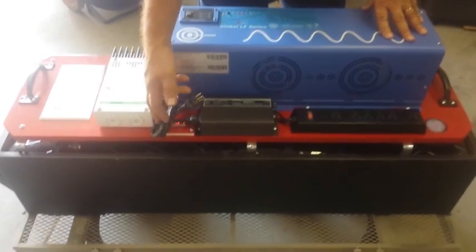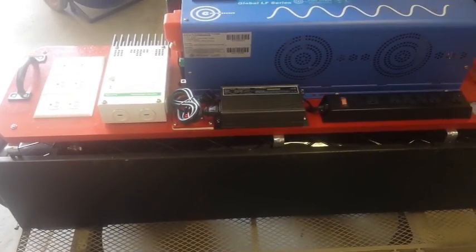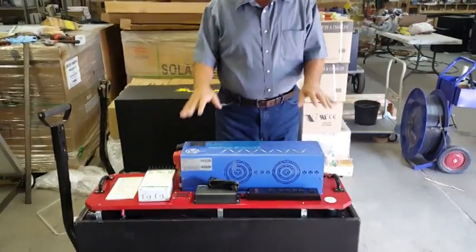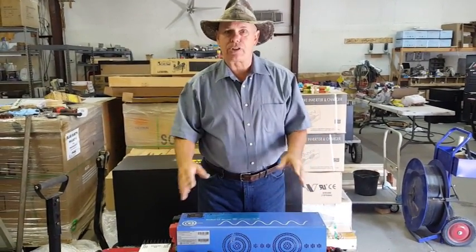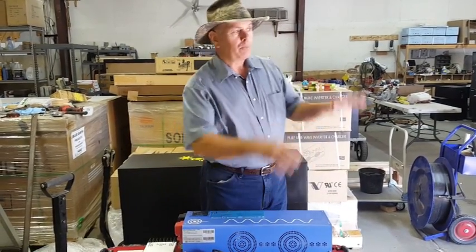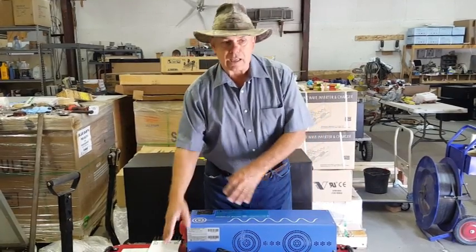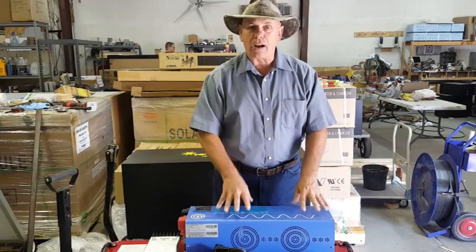The battery charges via solar or by plugging it into the wall. You can leave the box on top of it, and once a month you'll need to plug it in to charge the batteries up. It's basically a small house system on wheels. I have people who take this apart and put it on the wall — it's designed to do that. It's a component system. All of our systems are component systems, designed so you can literally take them apart, put them on the wall of your house, cabin, or RV, and spread them around. You can add more batteries or more panels. Each system can be taken apart, and if something breaks you can easily replace it.